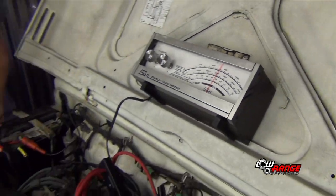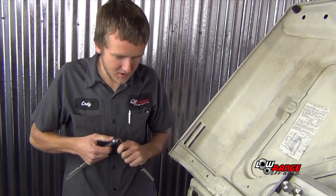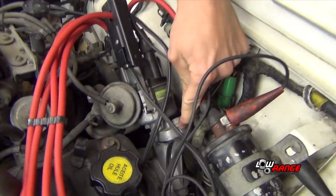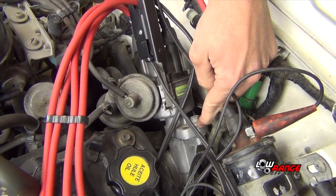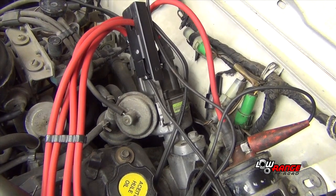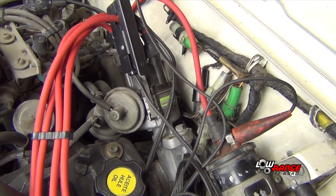Now we're going to take our 12mm socket or wrench and loosen the distributor hold-down bolt, which keeps it from going side to side. When you loosen it, you don't want to make it too loose or the distributor will walk up. You just want it loose enough to where you can move it by hand.